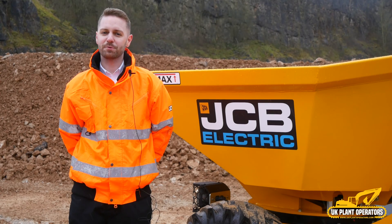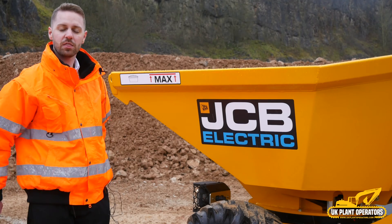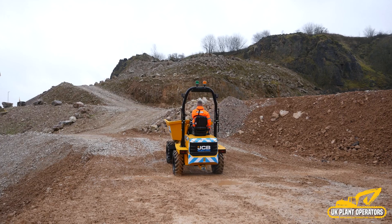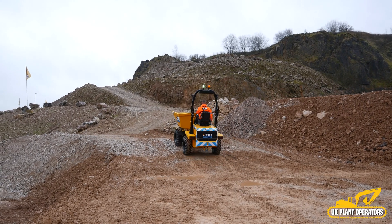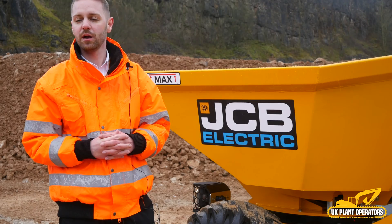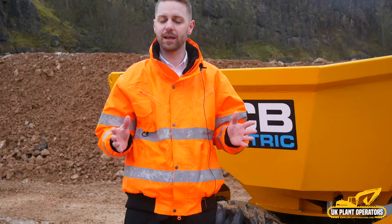Hello, I'm Rhys Bradbury and I'm proud to present the new JCB 3TE Electric Site Dumper. This dumper has four lithium-ion batteries that have a total capacity of 20 kilowatt hours — plenty of battery life for a full working day.